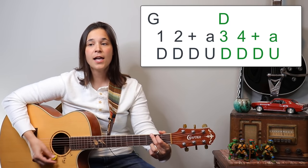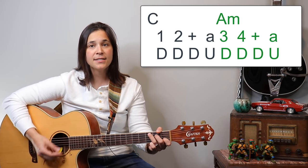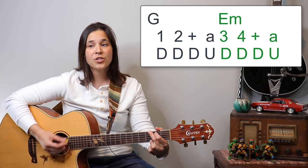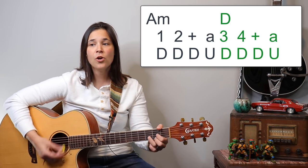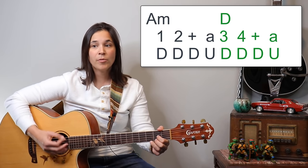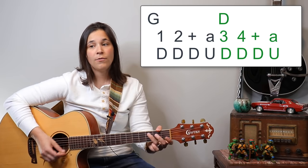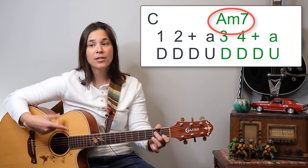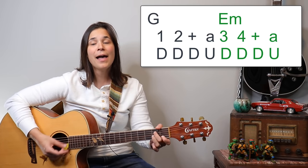Let's go through the verse section: 'It's not time to make a change, just relax and take it easy, you're still young, that's your fault, there's so much you didn't know.' Then we repeat: 'Find a girl, settle down, if you want you can marry' — that's the A minor 7 — 'Look at me, I'm not old but I am happy.'